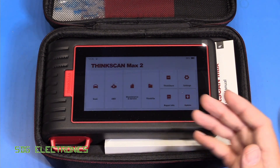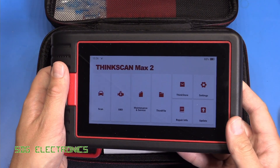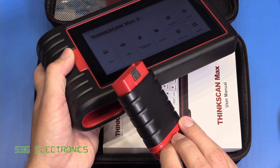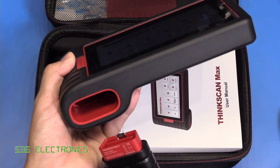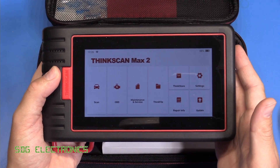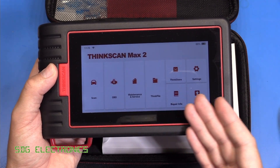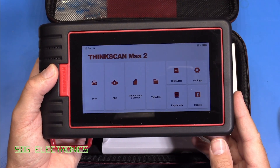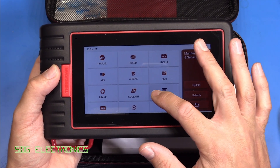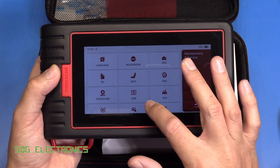So that's why we're going to have a look today at the ThinkScan Max 2, which is a handheld tablet device. It has a Bluetooth module that plugs directly into the vehicle and then connects to the tablet, where you have all of the service functions. This one also offers a few extra services compared to the previous tool — there are 28 service functions that you can perform on your vehicle.